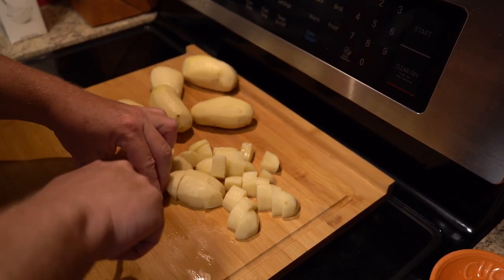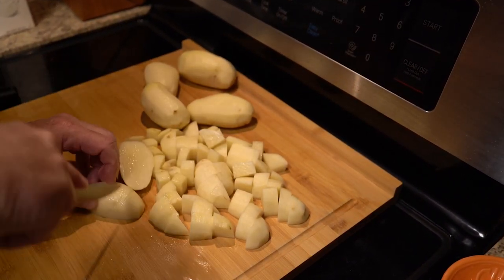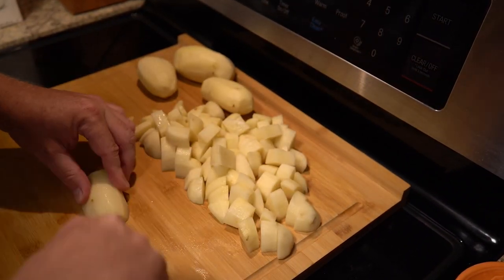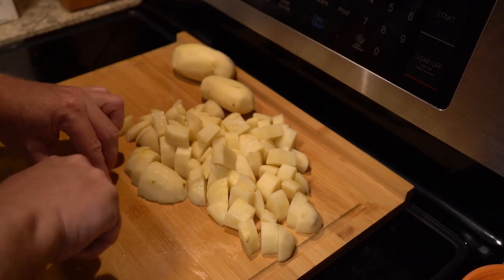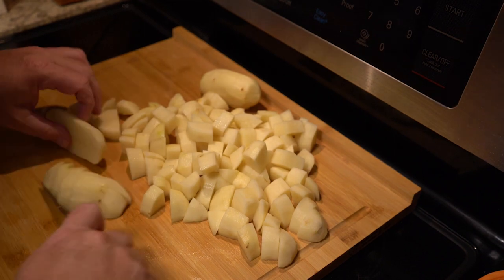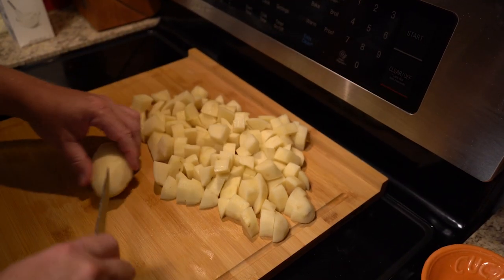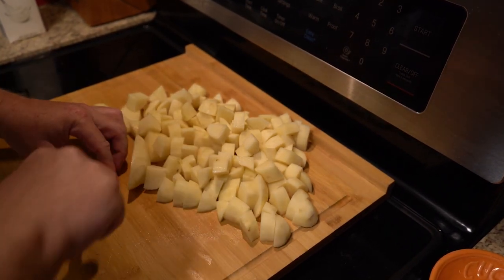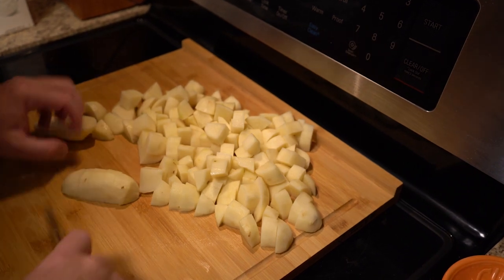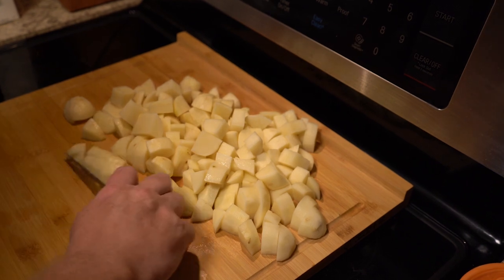I'm not that fast with a knife — I just sped the video up. The reason this recipe is so delicious is it plays towards your primal craving for fat and starch. The starch is from the potatoes, and the heavy cream you'll see in a minute is for the fat. I like using a steak knife for this instead of a butcher's knife — it has less friction going through the potato and it sticks a lot less. You can also use a vegetable knife if you have one.